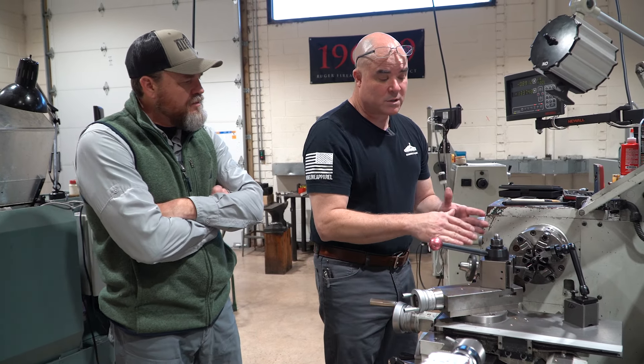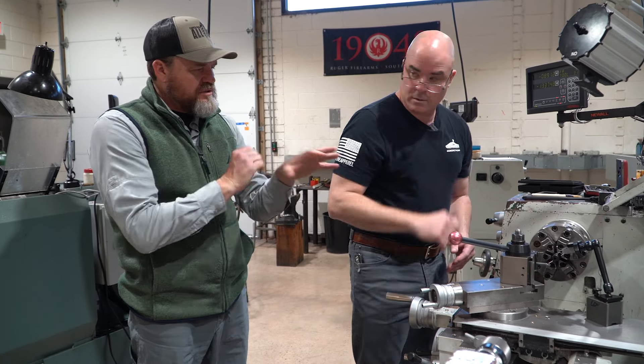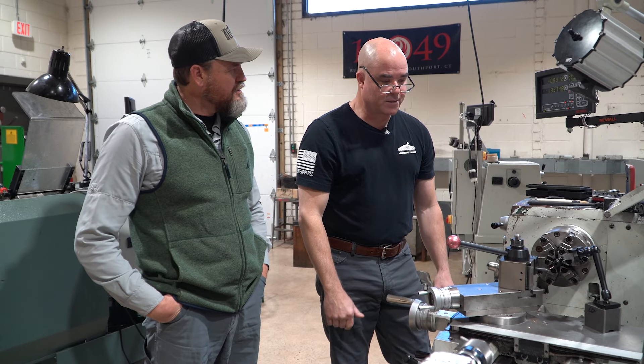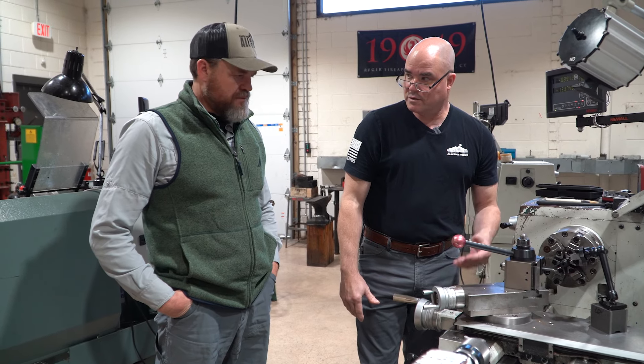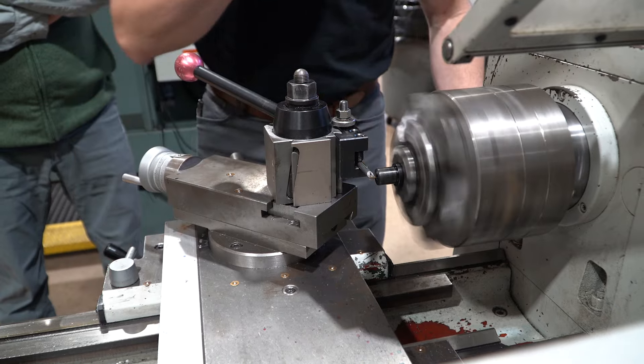Now we're at the lathe. I've got this factory Ruger 920 diameter hammer-forged barrel already indicated in, in a six-jaw chuck with a test indicator on there. She's dialed in to within two tenths of a thou. I'm going to go ahead and pull the indicator away, touch off, and start making my cuts.